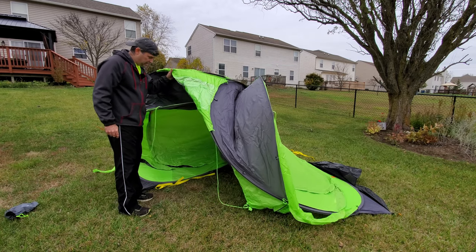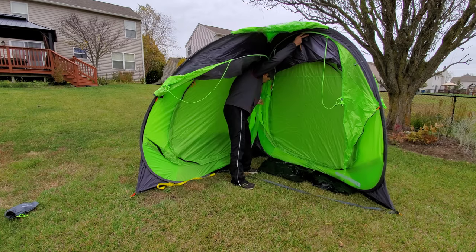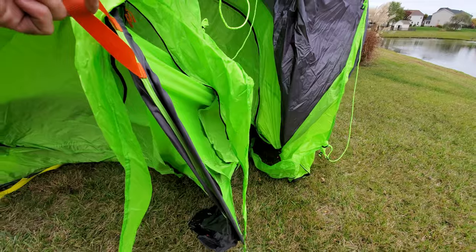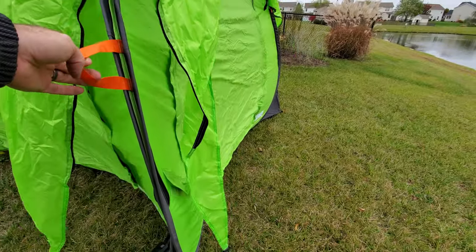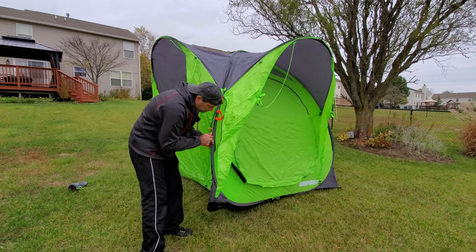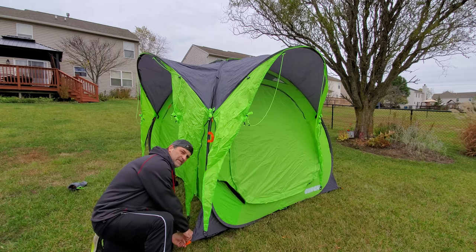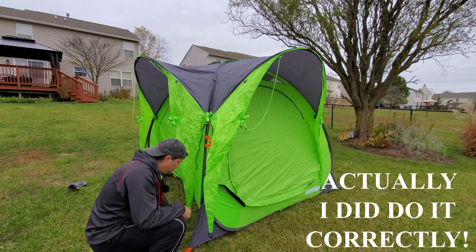I had to reposition the camera to show the last step. There is an orange tag in here — you take that, and then you pull this middle part out. I have the distinct impression I did this in the wrong order. Probably should have reviewed the video.